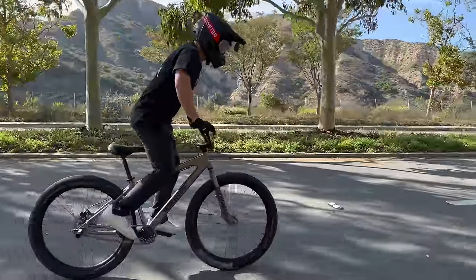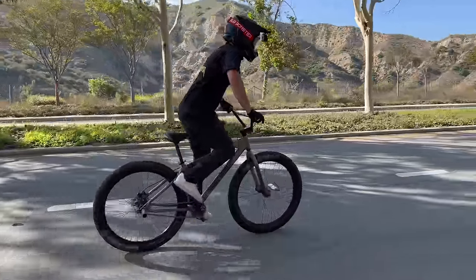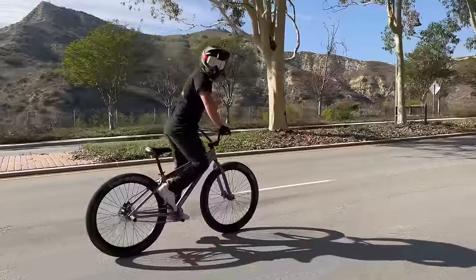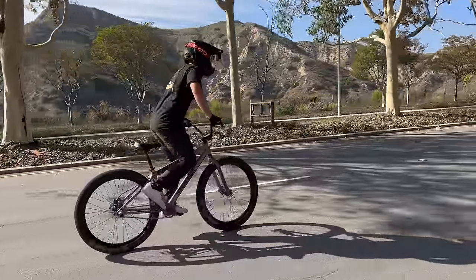Following the golden rule, we're going to start pedaling up to our power band. This bike only has one gear, just like most e-bikes. The power band is where it's not too hard to pedal, but you still have torque. When you're at speed and ready to pop, get out of the seat, leaning your chest over the handlebars.